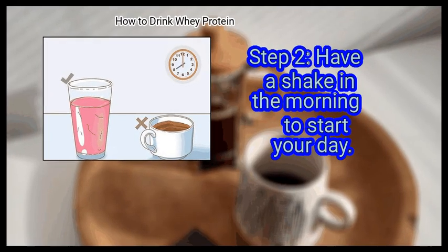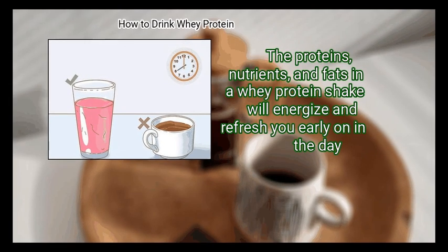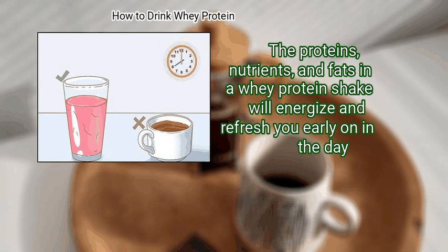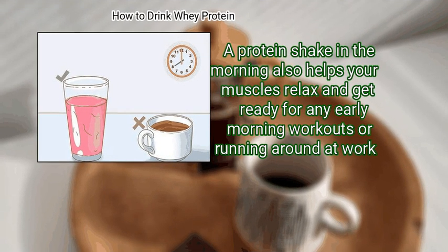Step 2: Have a shake in the morning to start your day. A protein shake is an excellent replacement for a cup of coffee. The proteins, nutrients, and fats in a whey protein shake will energize and refresh you early in the day. A protein shake in the morning also helps your muscles relax and get ready for any early morning workouts or running around at work.